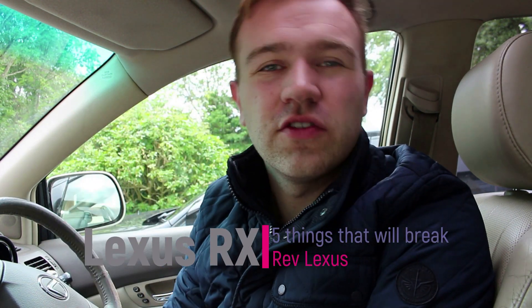Hey guys, welcome back to the channel. Today we're going to be talking about 5 things that will break on your Lexus RX, so stay tuned for this video.